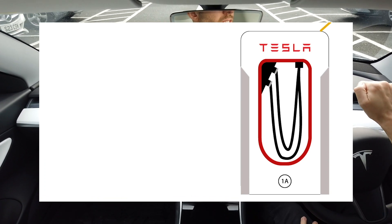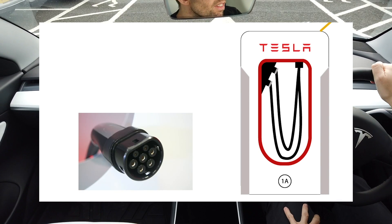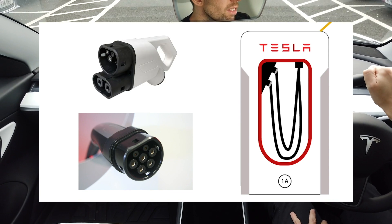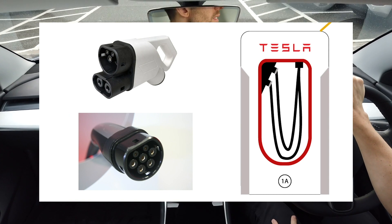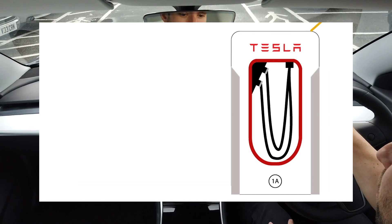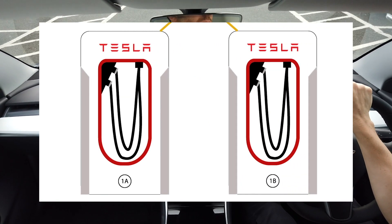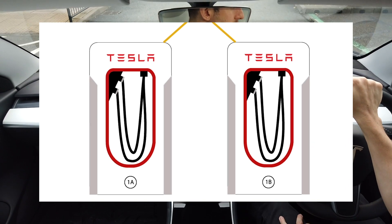So this is a standard Tesla charger like the one I'm going to use today. There are two cables to choose from. The bottom one is a Type 2 cable — this is compatible with all Teslas, but you will get a slower speed from this. The upper cable is a CCS, which will give you your supercharger speeds, and that's compatible with all Model 3s and all Model S's and X's that are using an adapter.